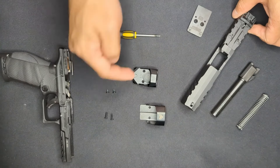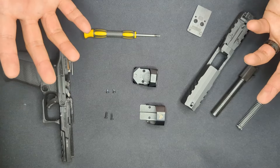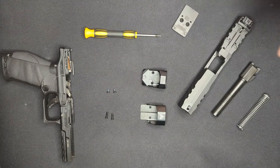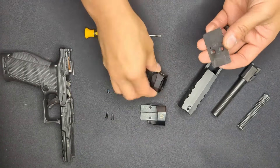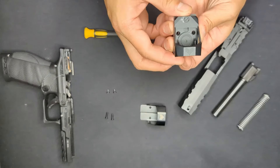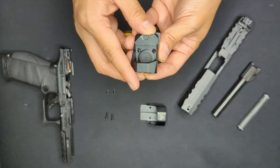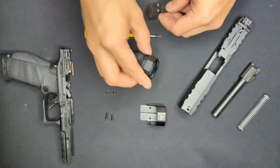Consideration one: always make sure your weapon is unloaded when you work on it. Consideration two: always check if the plate needs to be mounted to the slide first before screwing the optic to it - it's easy to mount the optic to the plate and then realize there's no way to access the mounting screws that secure the plate to the slide once the optic is mounted. Consideration three: verify which screws you need to use to mount the plate to the slide and the optic to the plate, as these may differ depending on the optic.